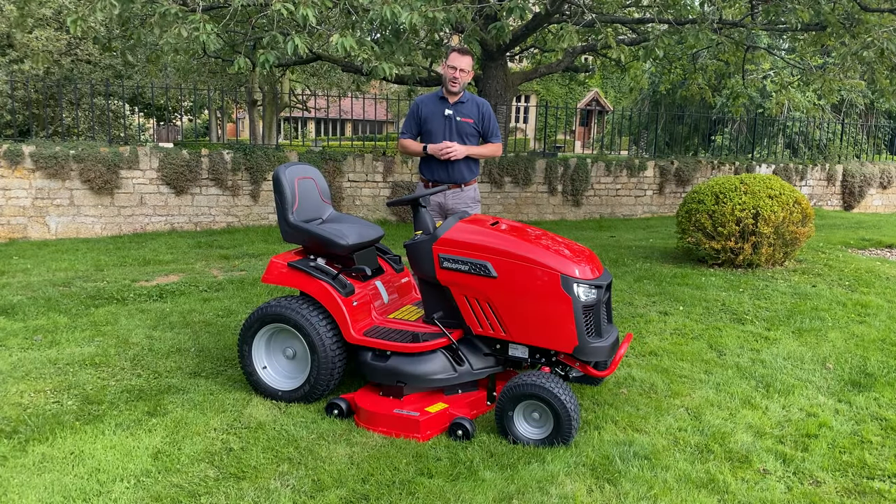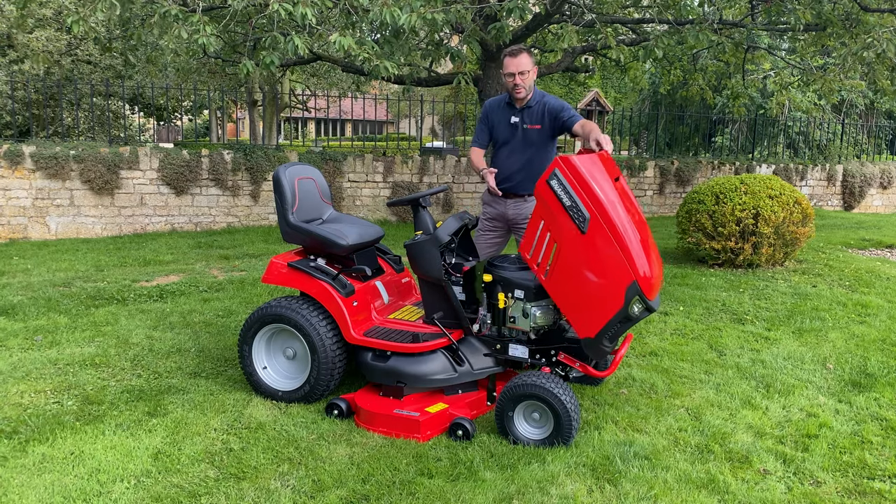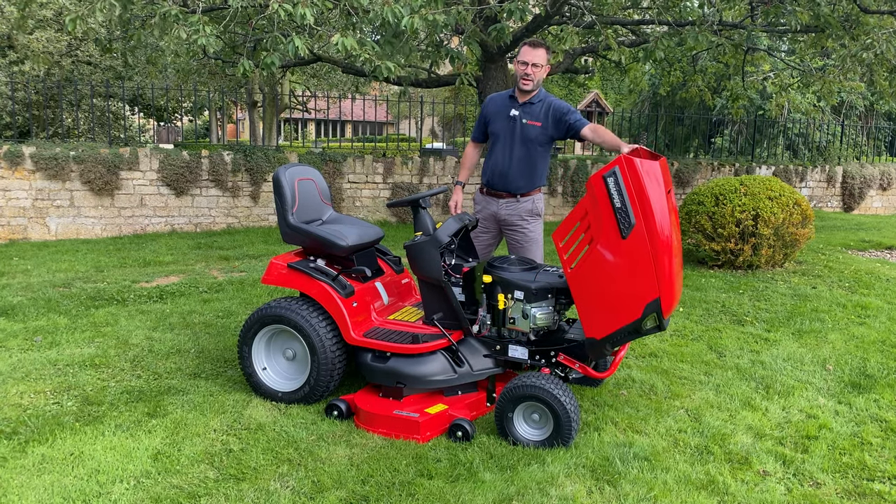Here we have the Snapper SPX275. This machine is powered by the professional series Briggs and Stratton engine.